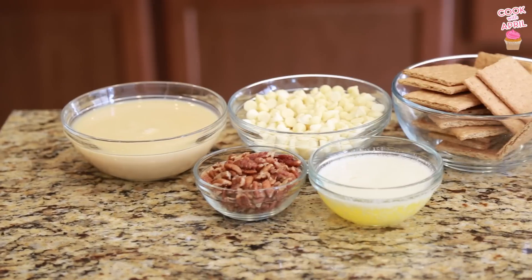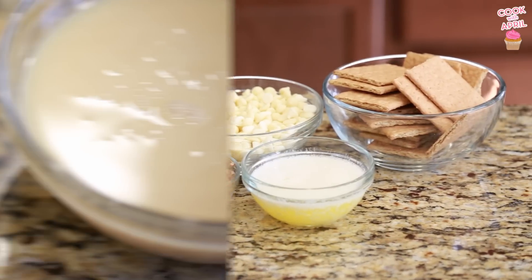Hey friends, thank you guys so much for watching Cook with April on Tasty Tuesday with our taste tester Justin. Today I'm gonna show you guys how to make something that's not from scratch — it's semi-homemade. It is a delicious, addicting, so good cookie bar. So let's get started with these magic cookie bars.